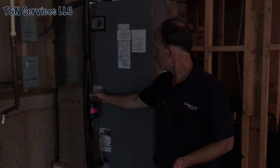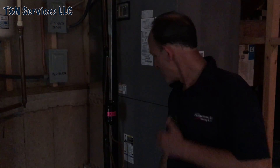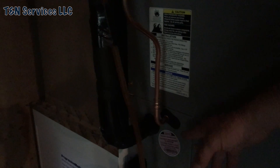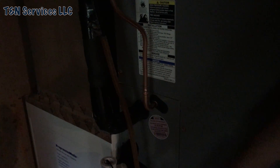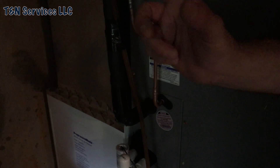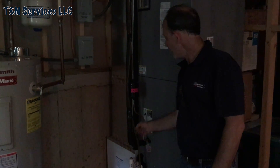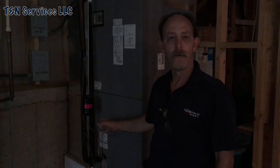The brazing part — I did have to braze the dryer. But right here I used a zoom lock fitting — I cut the bail off the stub out and used a zoom lock there. I brazed the suction line stub out because I just didn't have enough room on that little stub out. So: brazed here, zoom locked there — brazed here, zoom locked there. That's my choice.